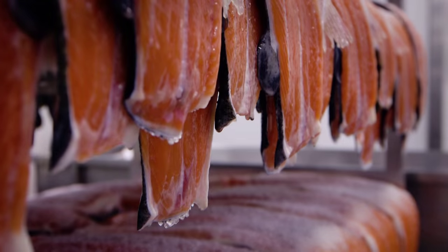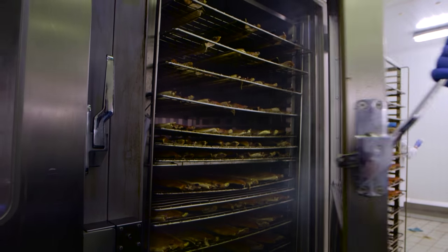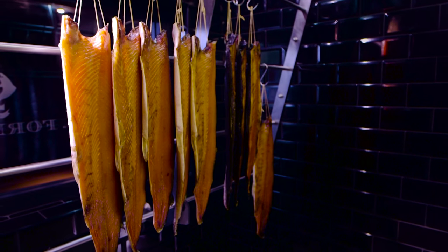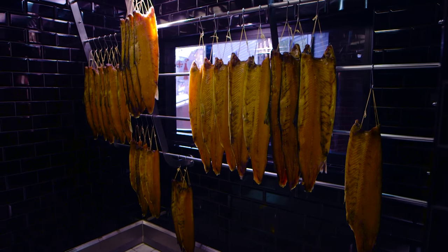H Foreman and Son have been making smoked salmon by hand since 1905. We went to see how their methods differ from the industrial processes used by supermarkets.